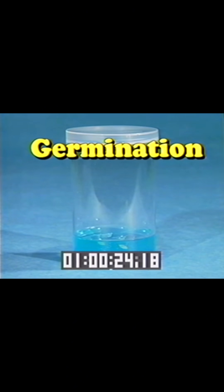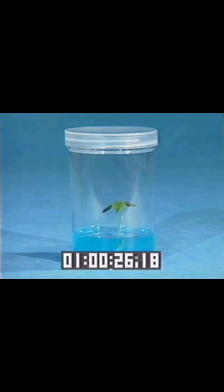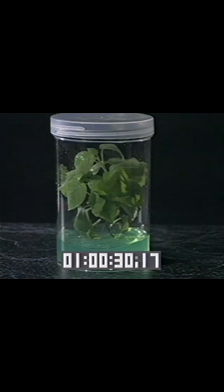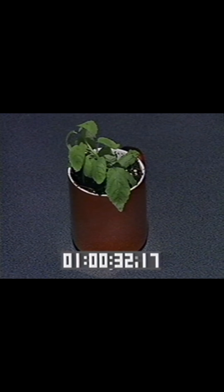Simply drop the seeds into the magic gel. Use the seed stick to plant the seeds. Cover the growth chamber. And in a few days, you'll be able to watch your pet plant grow up and the roots grow down. And when your pet plant reaches the top growth chamber, transplant it to soil for continued growth.